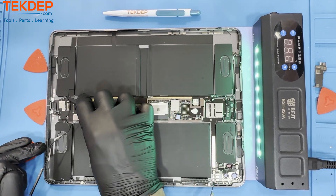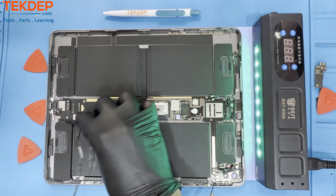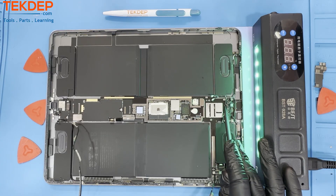Proceed by removing the charging port screws and then the charging port itself. This unit has 4 speakers, each with a 2-pin connector. Make sure to disconnect all the speaker wires before moving on.